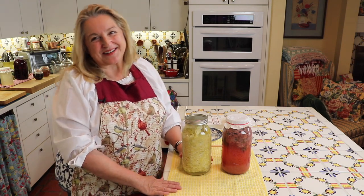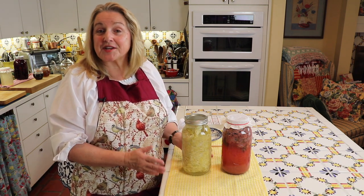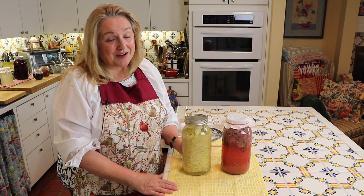Hi, sweet friends. I'm Mary from marysnest.com, where I share traditional recipes for making nutrient-dense foods using simple ingredients. And today, this is News from the Nest, where I'm going to answer some questions that I've been getting from viewers.